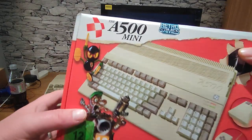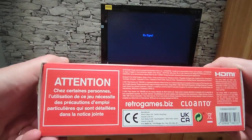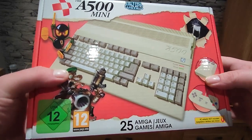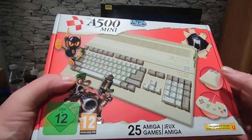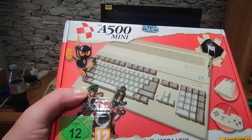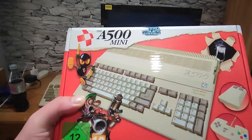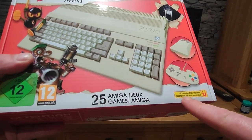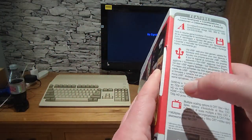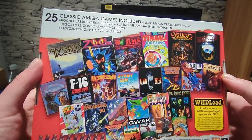So we have a very nice glossy packaging — the A500 Mini from Retro Games with 25 built-in games, and you can add your own via USB stick. An AC adapter is not included; I believe it's a USB-C adapter, of which I've got loads lying about.